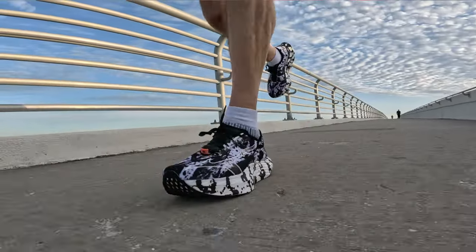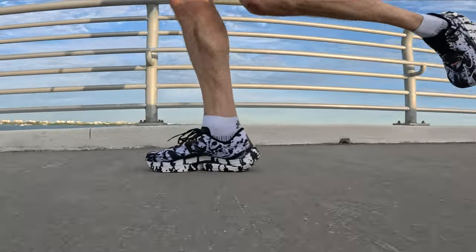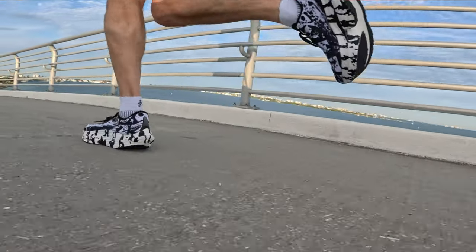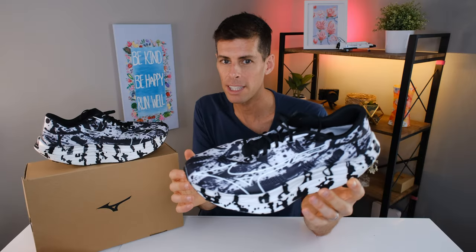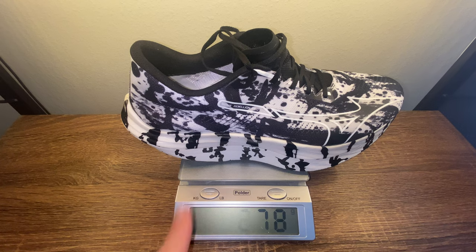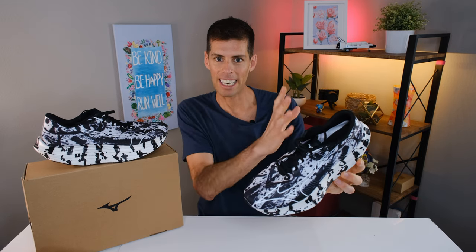This fits true to size — fits me like every other Mizuno shoe I've ever worn, and like most brands out there. I haven't experienced any issue with sizing or fit. As far as weight goes, a US men's size 9 tips the scales at around 7.9 ounces or 224 grams. In my size, a US men's size 13, it tips the scale at 9.8 ounces or 278 grams, which is definitely one of the lightest shoes that I have.